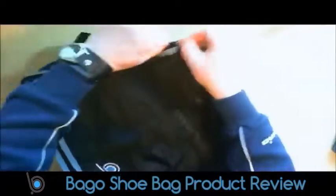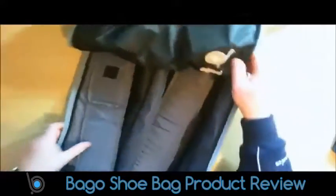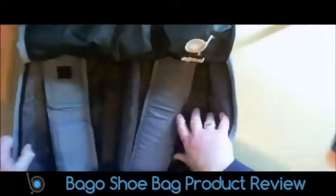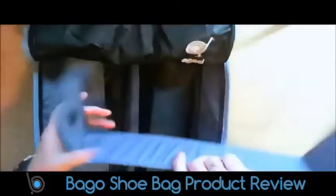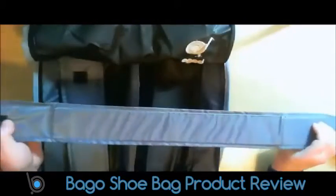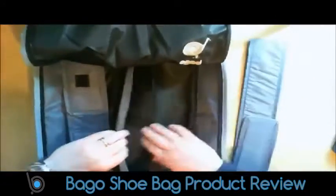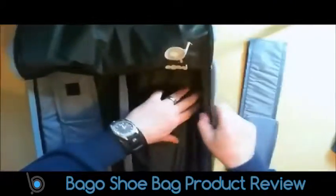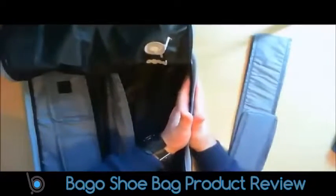The bag itself is great for carrying shoes in, or whatever — it doesn't have to be shoes, it can be anything. Inside you've got these separators which have got velcro on them.